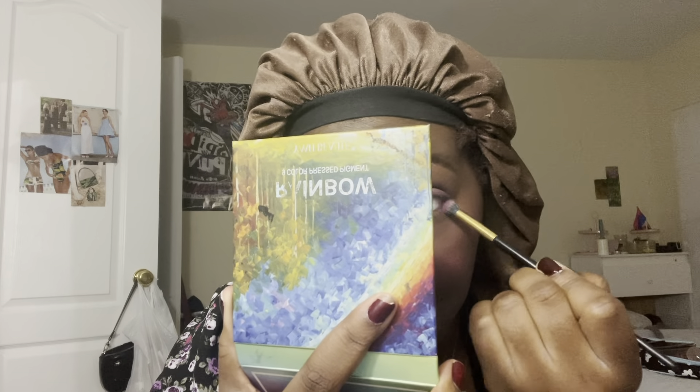Now back with our non-shimmery purple, we are going to extend it under our eye — you know I love a good eyeshadow in the under eye.